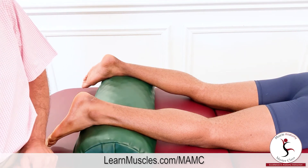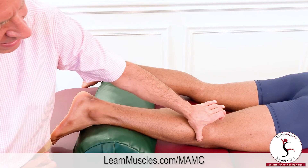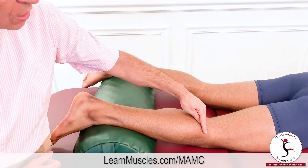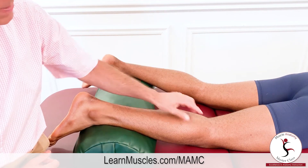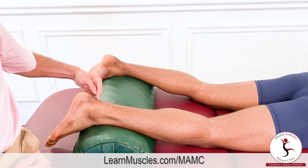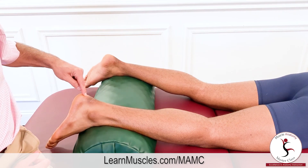In summary, the soleus is in the superficial posterior compartment, attaching to the head of the fibula and the proximal one-third of the fibula, along the soleal line of the tibia, running distally and contributing to the calcaneal Achilles tendon, attaching distally onto the calcaneus.